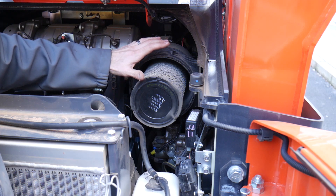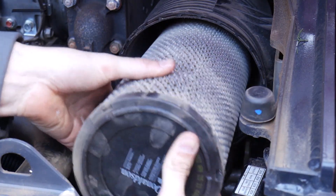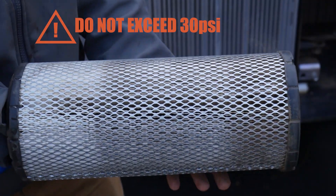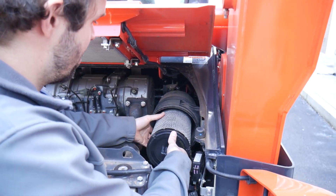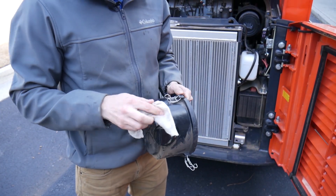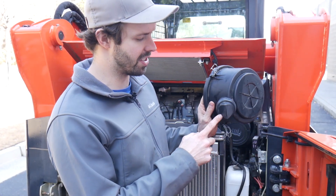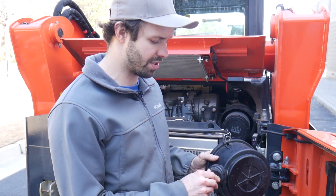You want to leave the inner element in — it's really easy to damage, so you don't want to mess with that. We're going to blow this filter from the inside out. We got the outer element air filter housing all cleaned up, and this is the evacuator valve. Really just want to make sure there's no blockages or large pieces of debris in there. We blew it out with low pressure on the air compressor and wiped the inside down.